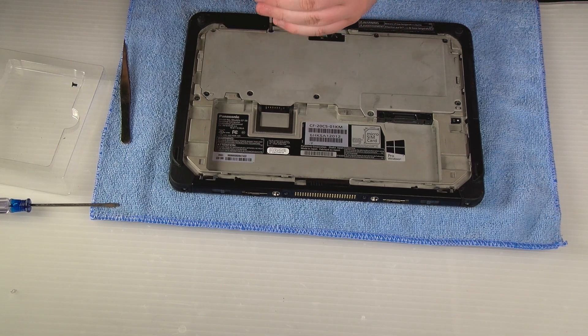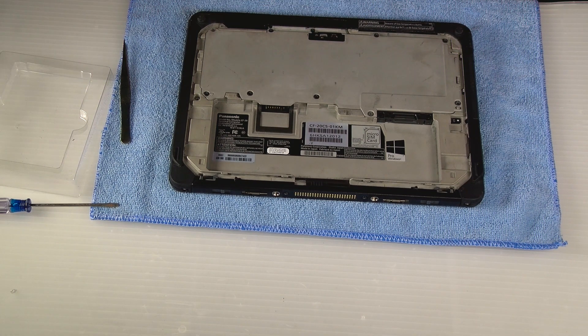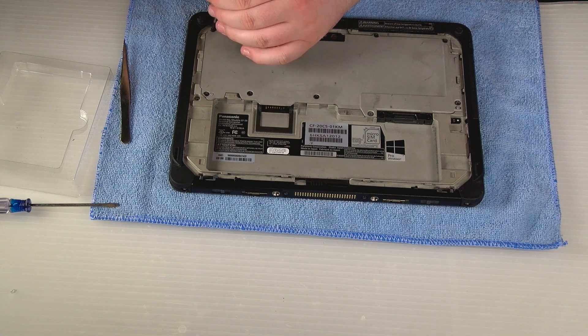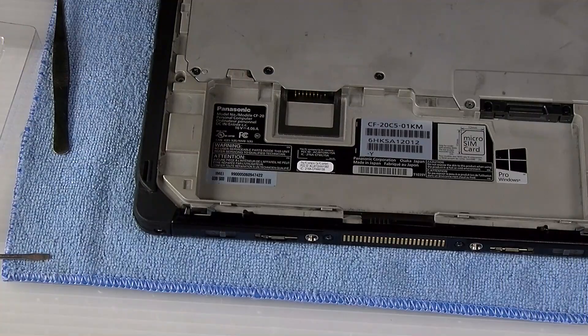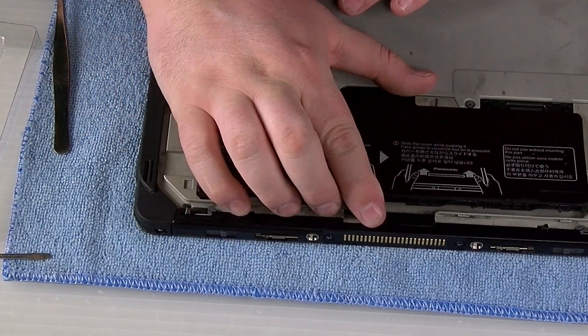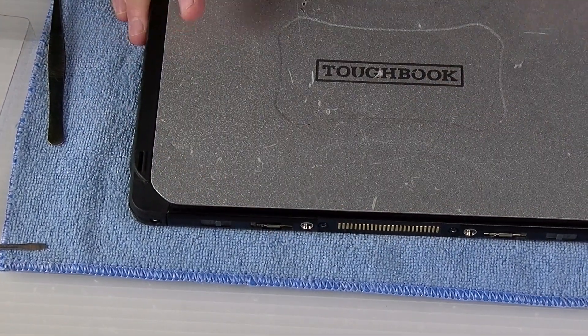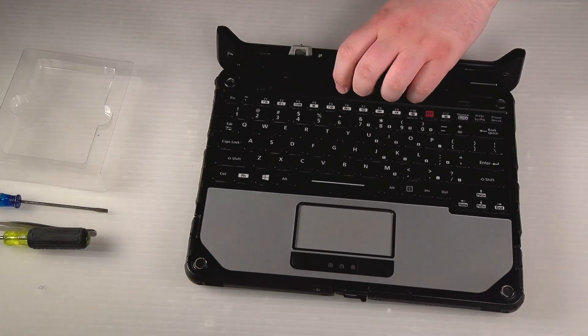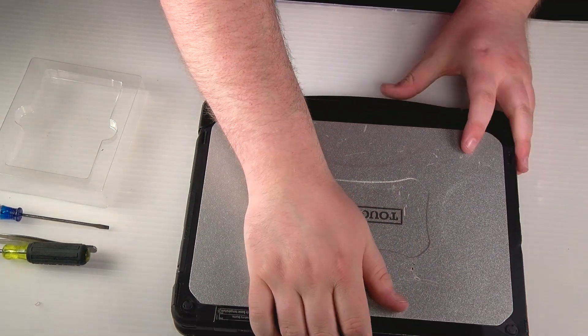Once you have all those screws back in place, you can go ahead and reinsert your battery and put your rear cover plate back on. Then you can go ahead and put it back in your keyboard base if you have one. If not, you're all done with your repair.